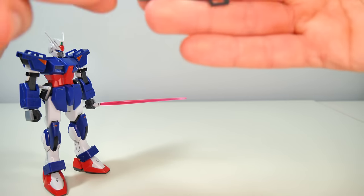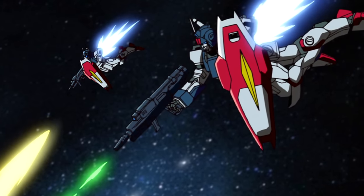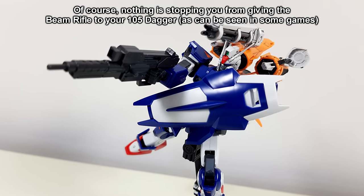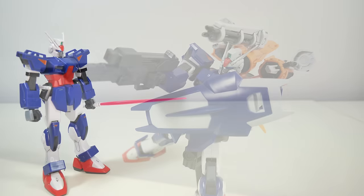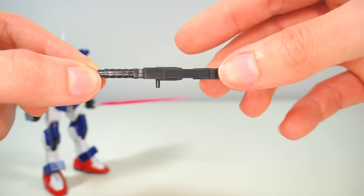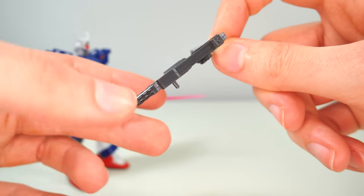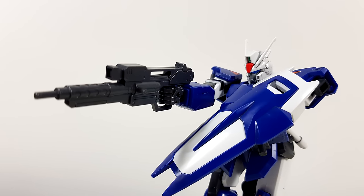Then for extra weaponry, we get the M703 beam rifle — or at least that's what the manual calls it, because the M703 beam rifle is the one used by the regular Strike Dagger. This rifle that the 105 Dagger comes with is actually the Gao 8M2, and it's not a beam rifle, it's a machine gun. Still, it does look absolutely amazing despite its very simple construction, which is basically two halves slapped together, and the fact that you will still have to paint the sensor blue. The one unfortunate thing is that it is quite loose in the hand, but once you stabilize it with the arm it becomes a lot more poseable.